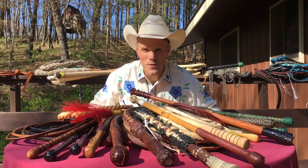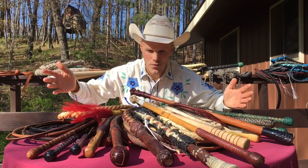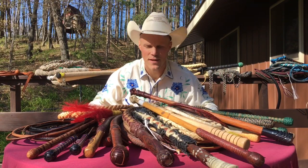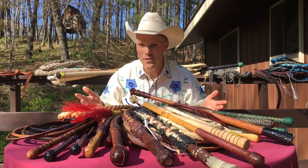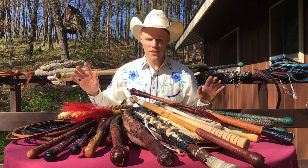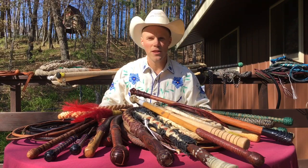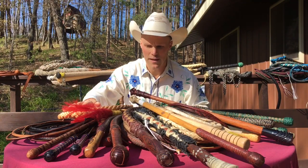Hello, my name is Adam Winrich and I'm sitting here in front of a pile of whips to do what hopefully is a short video about all the different materials that whips can be made out of.